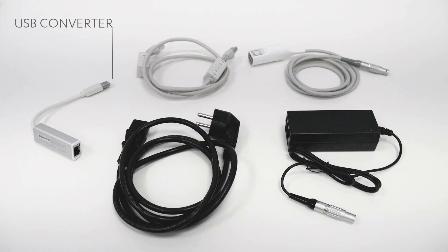The package includes a small USB to Ethernet converter, an Ethernet cable, the power adapter with matching power cord, and a smart cord.